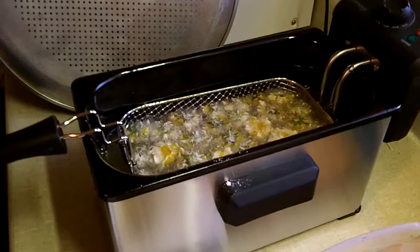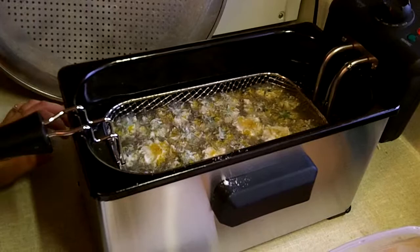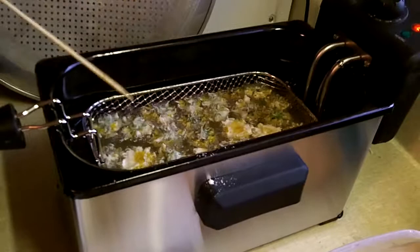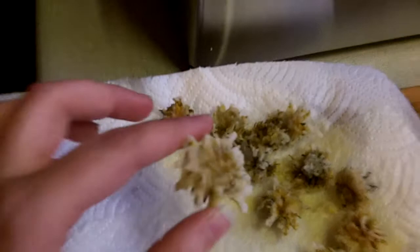How long would you say it is? Maybe a minute or so? I'm toying with the fryer — it's new, and I've only ever made them in a pan before. They start to get just a tiny bit golden; they don't get a lot of color because then they start to burn. When they come out, they look pretty good, and she just sprinkles a little salt on them. They're pretty crispy and really tasty.